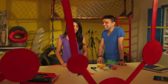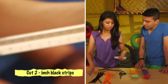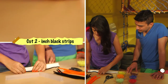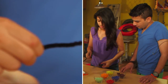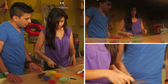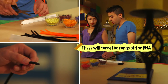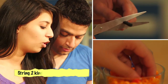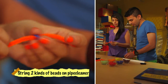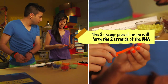Shall we start? Absolutely, let's do this. So the first step is to take the black pipe cleaner, measure two inches, and cut it out. So how many of these do we need? Around nine. Meanwhile, I'm going to take an orange pipe cleaner and fill in orange and blue beads in alternate colors — I'll have eight pairs of these on one string.